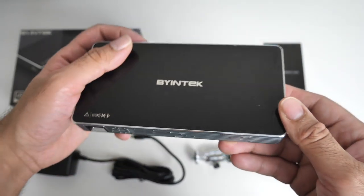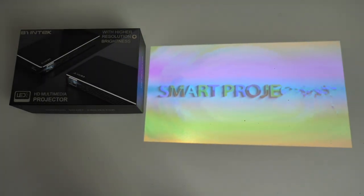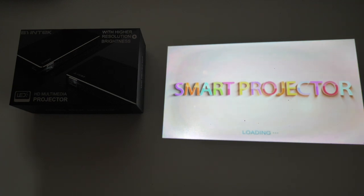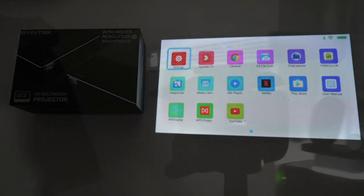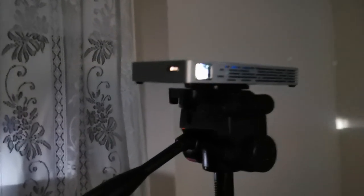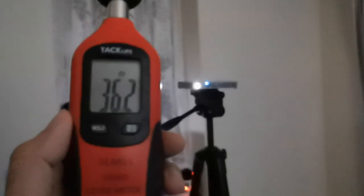Now I want to briefly turn this on to show you what it looks like. This is with my studio lights on — if I switch off the studio lights you're going to get a much brighter and more vibrant image. We are three meters away from the wall and we are projecting a 100-inch screen. For the fan test, from a distance of one meter the fan noise was only 36 decibels. You could hardly hear it — fan noise not bad at all.